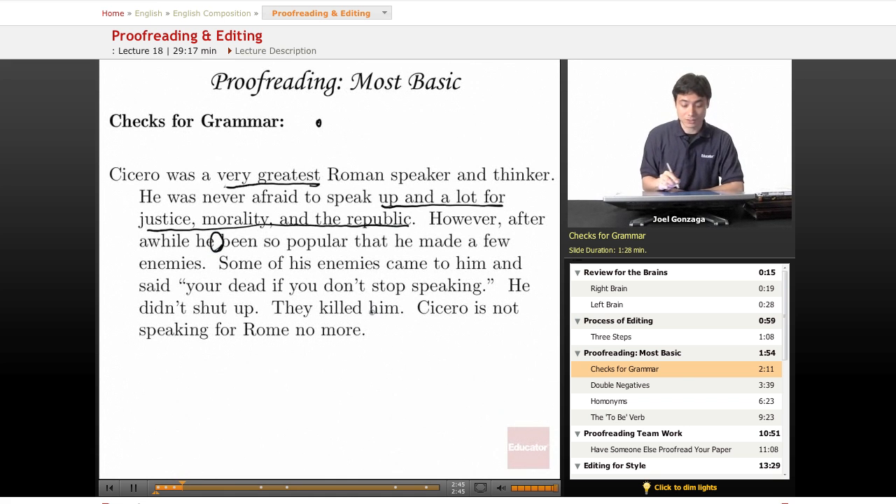"Some of his enemies came to him and said, 'You're dead.'" Am I using the right "you're"? Is it possessive or "you are"? "You're dead if you don't stop speaking."